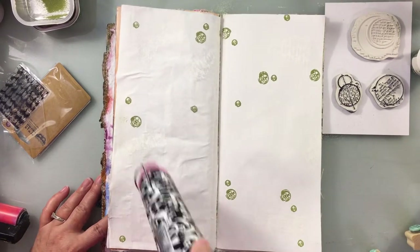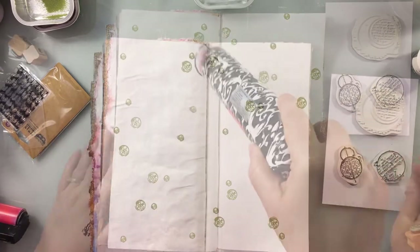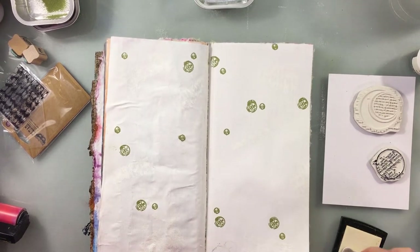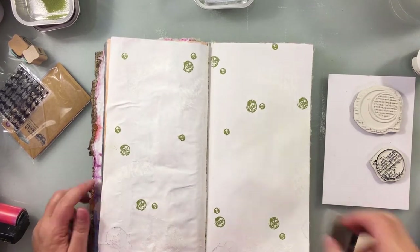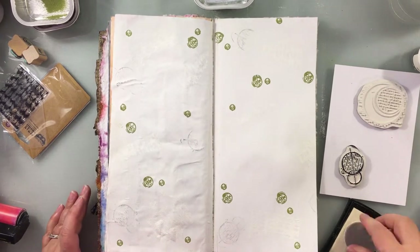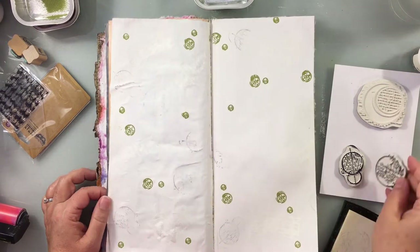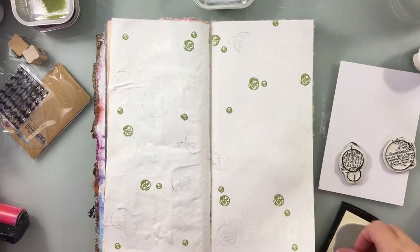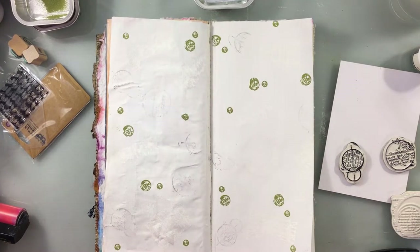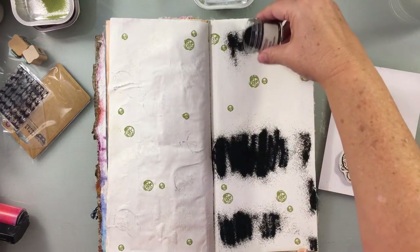Then we're going in with our bold focal point stamp. In this case I'm using these circular stamps over here on my right, into the Versamark, and stamping the images. You don't want to use as many of these as you did before, and you definitely want to position them for a focal point. I'm taking the smaller ones and randomly stamping them around, then taking the larger one as my focal point. We come in with embossing powder again — this time our darkest color, black — and heat set that.